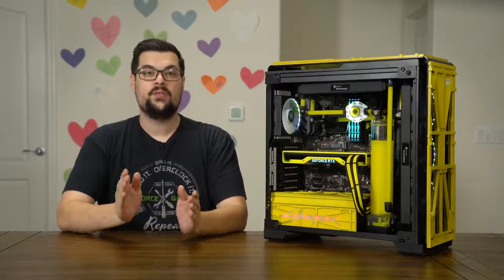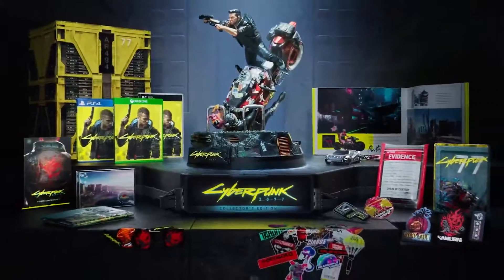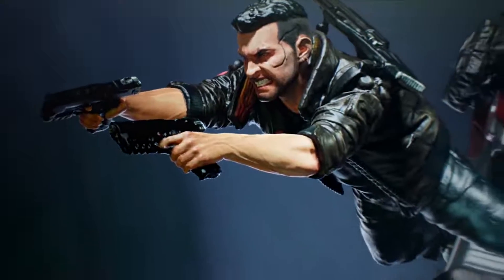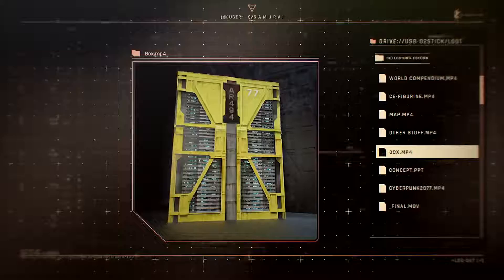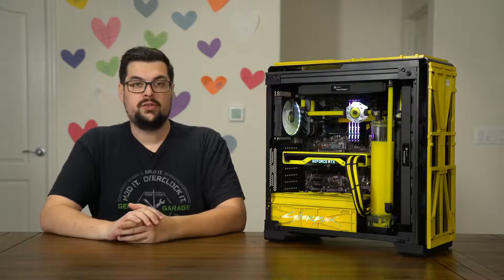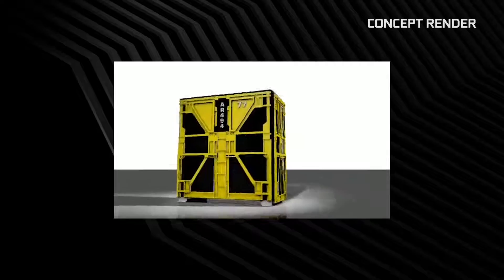But before we get into the specifics, let's talk about how we came up with this case design. We looked to another Cyberpunk collectible for inspiration — the official collector's edition of the game. Not only does the collector's edition come with a 10-inch statue of V, an art book, and dozens of other cool game-related swag, all of it comes in a pretty sweet looking box. Using only the few images of the collector's edition box on the web, Ranih carefully tried to replicate the details as a 3D render and planned on how to make it a viable case mod.